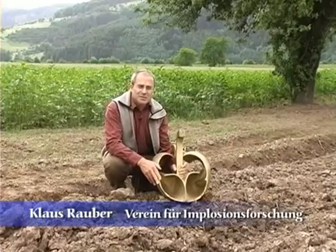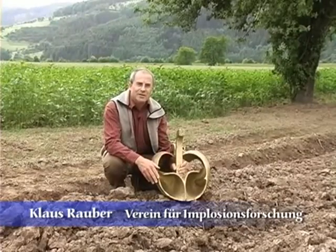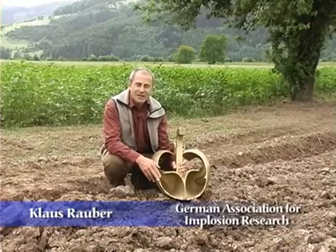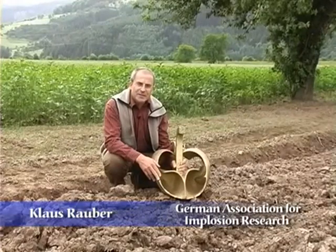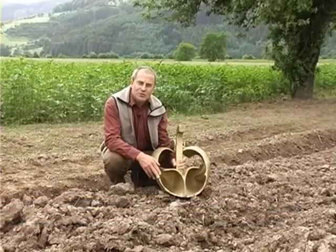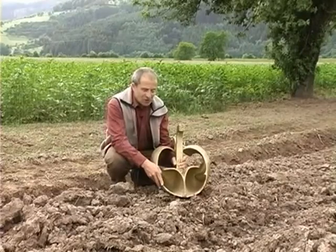With his bio plough, Victor Schauberger copied the way of a mole. Faithful to his principle: comprehend and copy nature. This plough works like a mole which moves the soil centripetally and so moves through it with hardly any resistance.